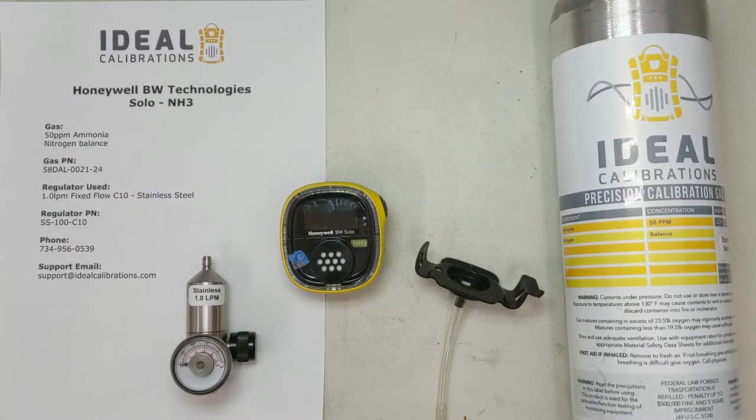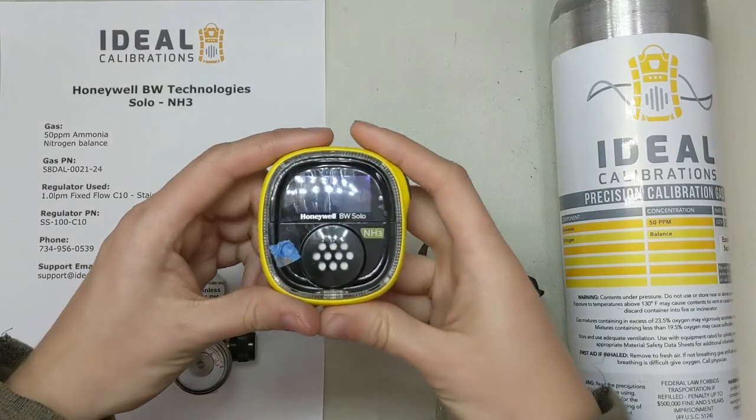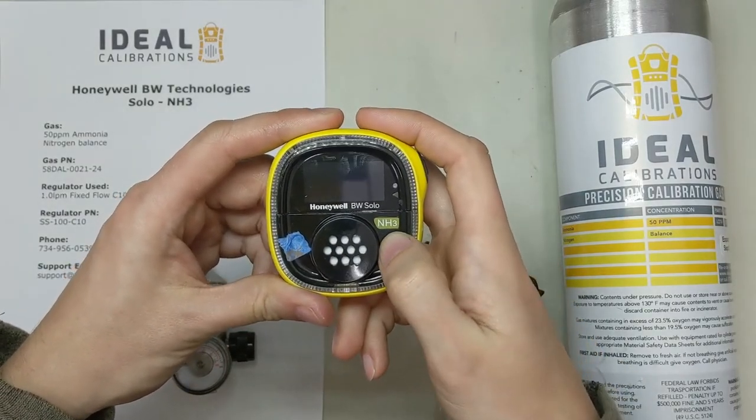Hi and welcome to another Ideal Calibrations How to Calibrate Your Gas Detector Series. I'm James Moore and today we are looking at the Honeywell BW Solo in ammonia, NH3.